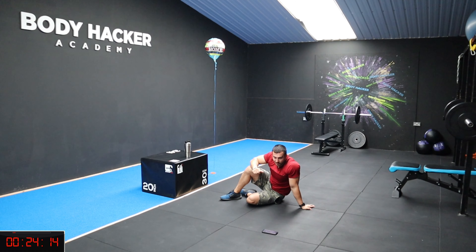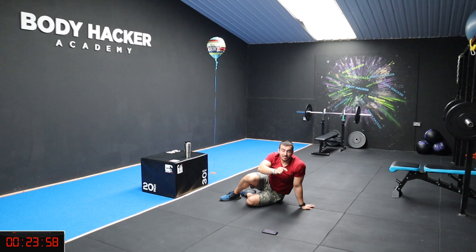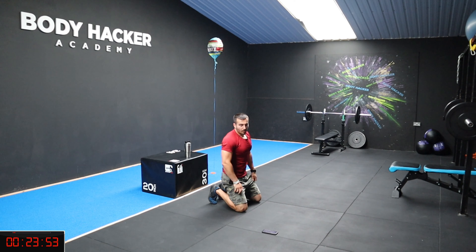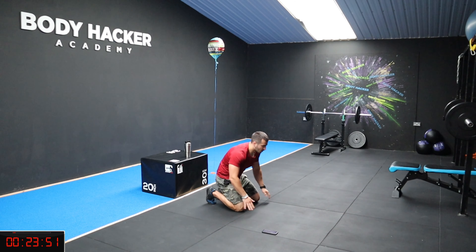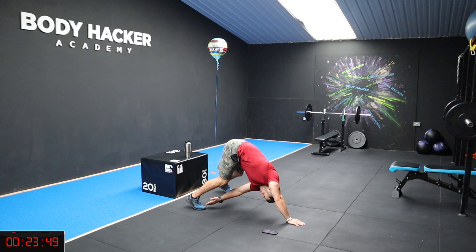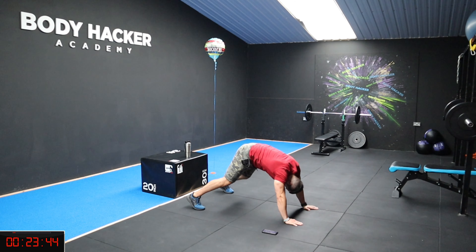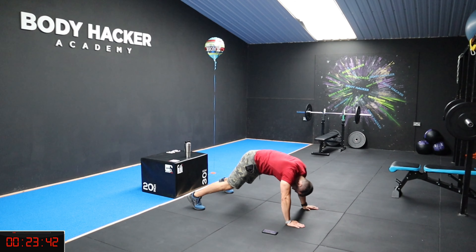We've got 30 seconds rest. I didn't sleep much last night, so I woke up this morning like I don't want to do anything, but now I feel great - and it's just the beginning of the workout. Six, five, four, three, two, one. Keep that flow.